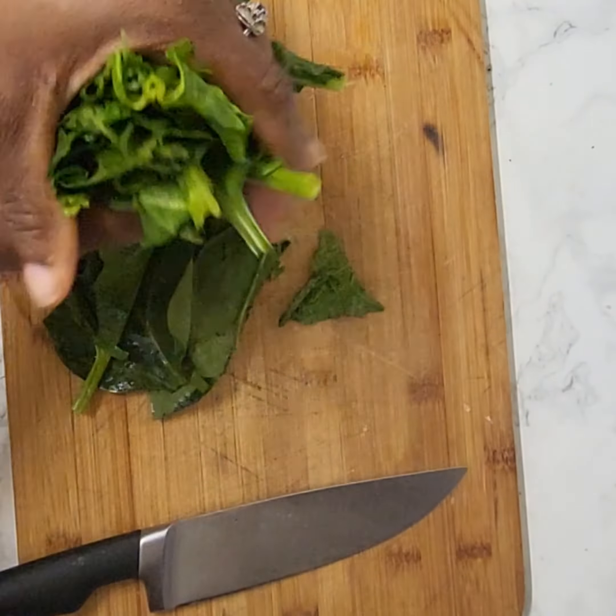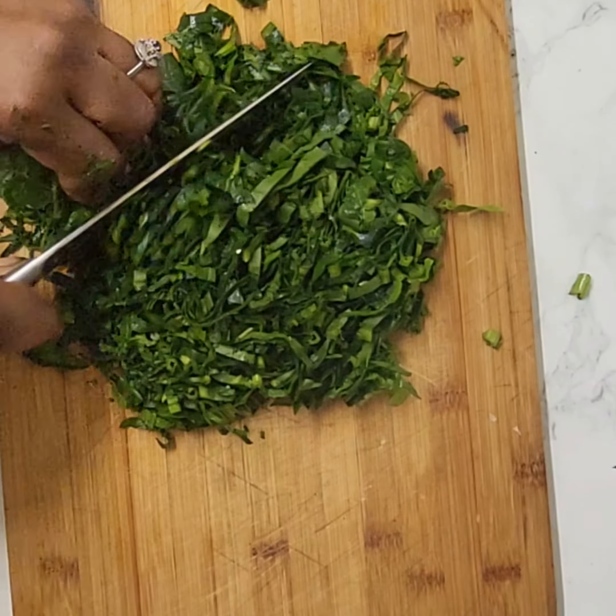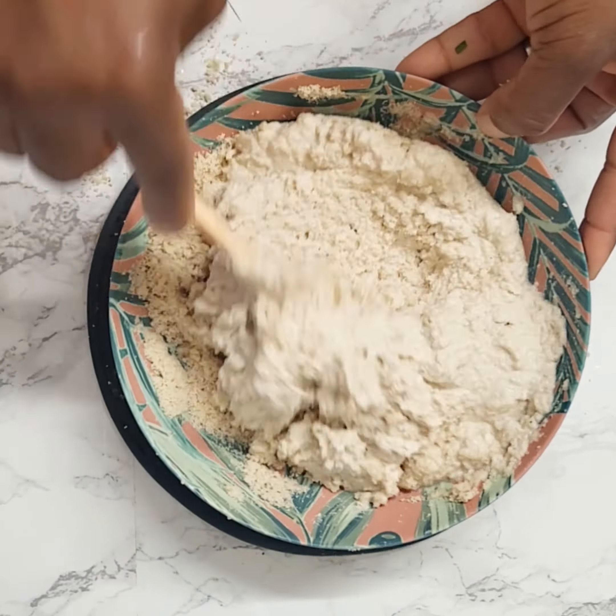Meanwhile the meat is cooking, I'm going to prep my pumpkin leaf and my spinach — I'm going to chop them up into small sizes. Next, here is my egusi — I'm going to dilute it with water and set it aside.